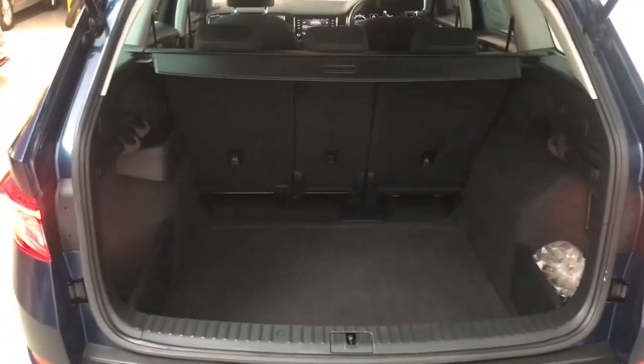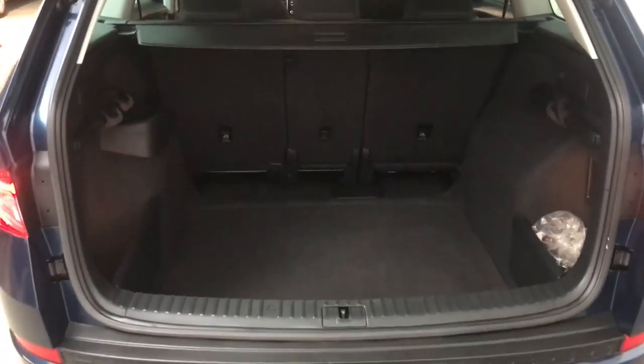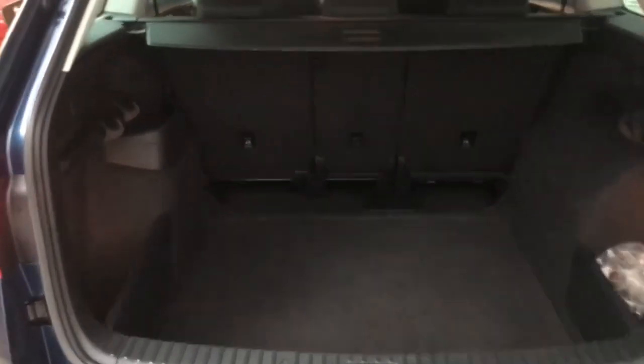At the back you do get a nice large boot. This is the 5 seater version of the Kodiaq, so you have a whole load of space in the back of the car. The back seats will fall down if you need any extra space, and the centre seat will fall down individually to give you some through loading if you need it as well.